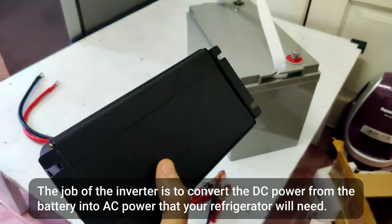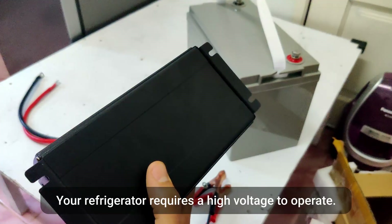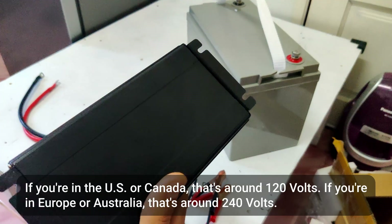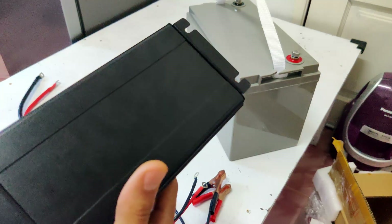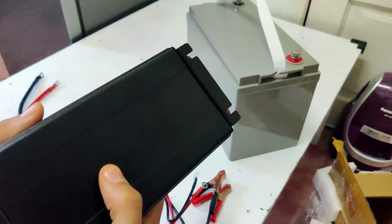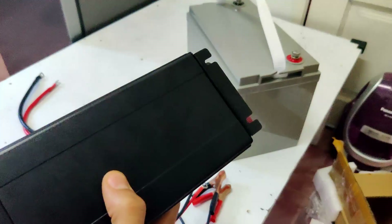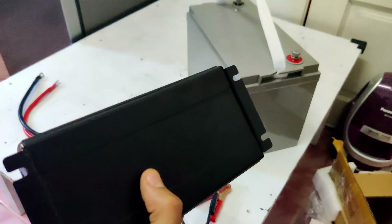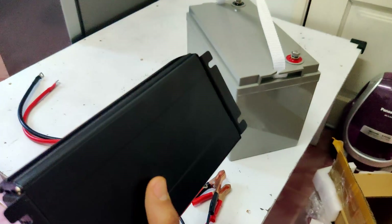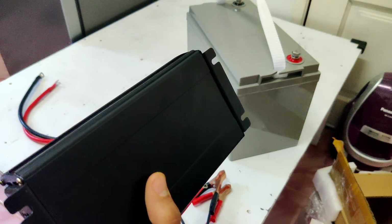The inverter will take the DC power from the battery and turn it into AC power that your fridge requires. The second reason is that your fridge requires 120 volts or 240 volts to operate. A battery only provides a low voltage — this is a 12 volt battery, so even if we wire four of them in series we'd only get 48 volts. The inverter takes that low voltage and turns it into the high voltage the fridge requires.